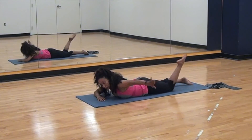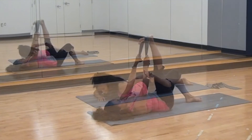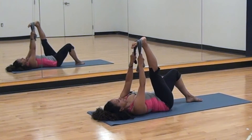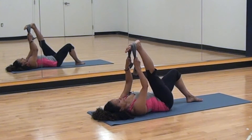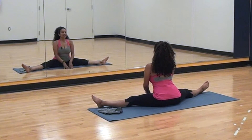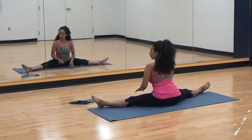Grab your left foot with your left hand, heel toward the buttocks. Now take a deep breath in and exhale and take the right leg toward you. Now you want to make sure that your knees are pointing up toward the ceiling and that they're not turning in.